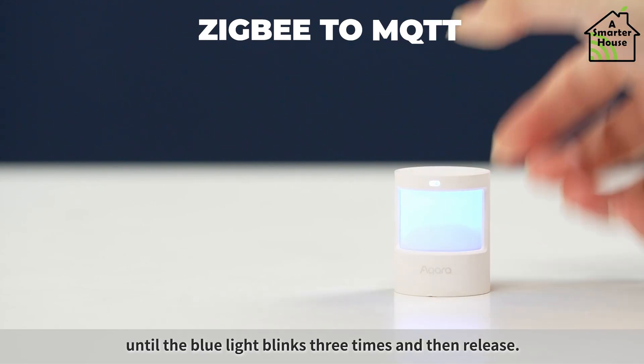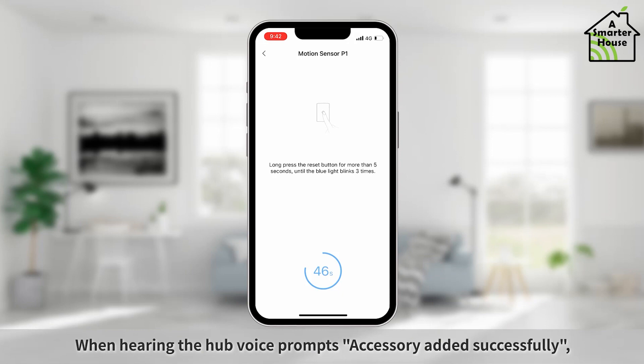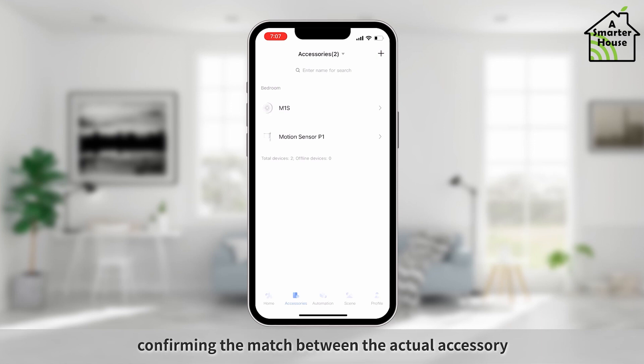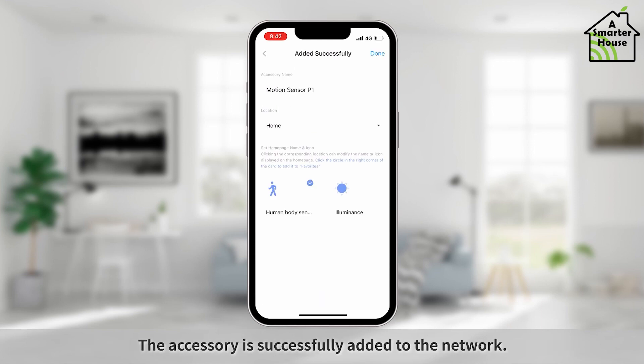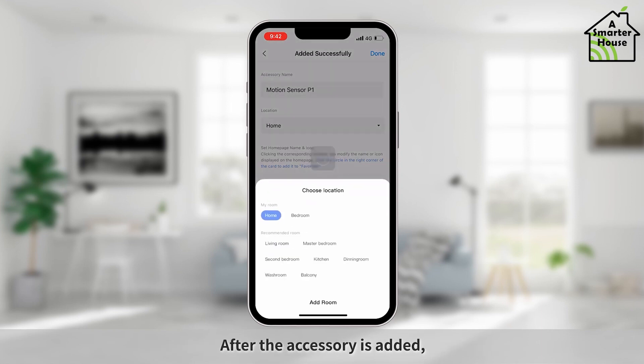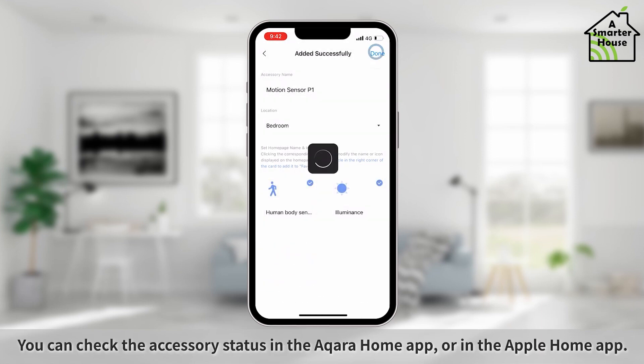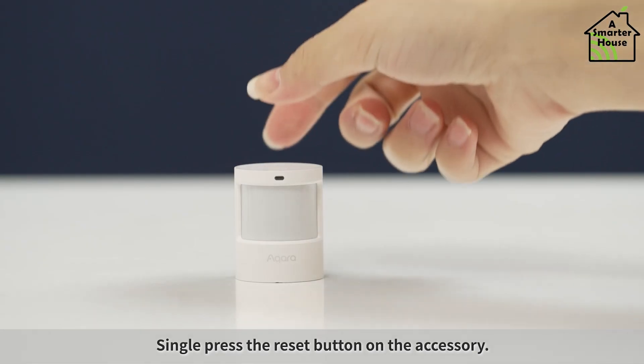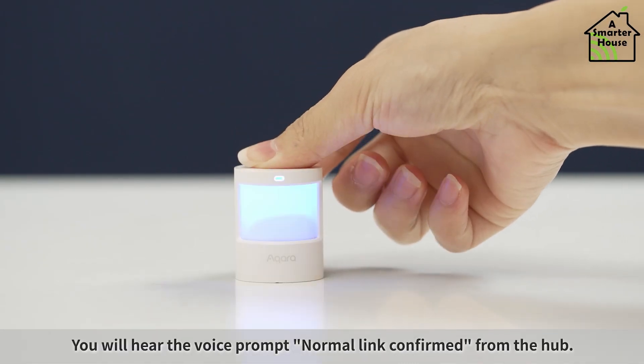Connect the FP1 and the standard Aqara PIR motion sensor to a Home Assistant group. To achieve this, navigate to the Settings menu in Home Assistant, then to the Helpers section, create a new helper, select the group helper, and then select a binary sensor group, adding both the motion sensor and the millimeter wave presence sensor to this group. Leave all sensors toggled, and then save this group.